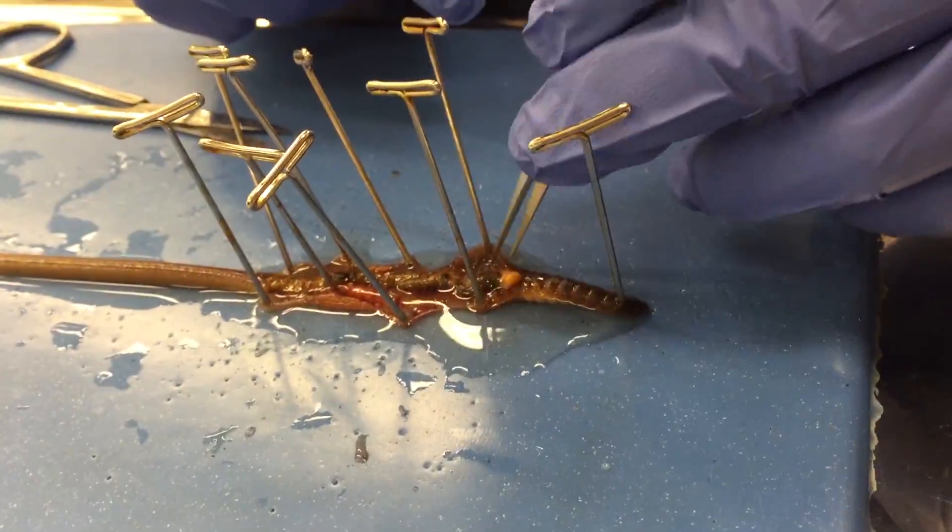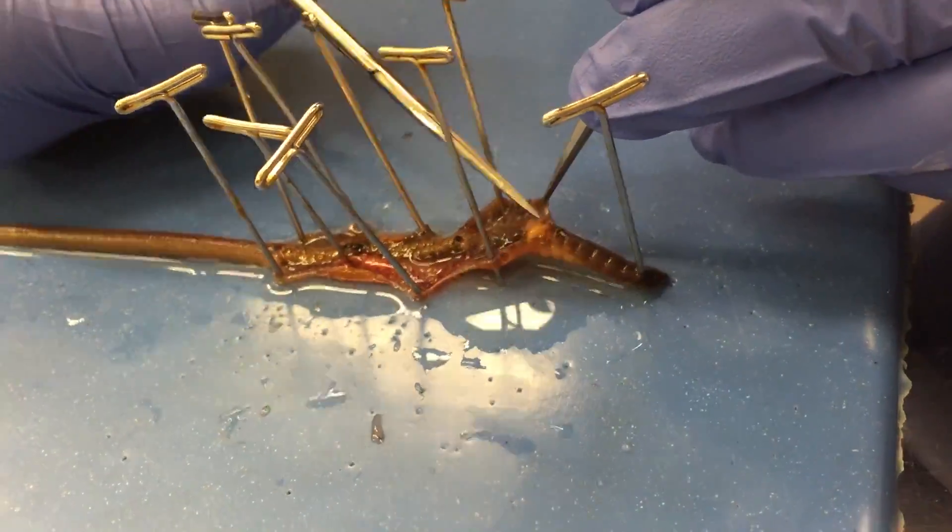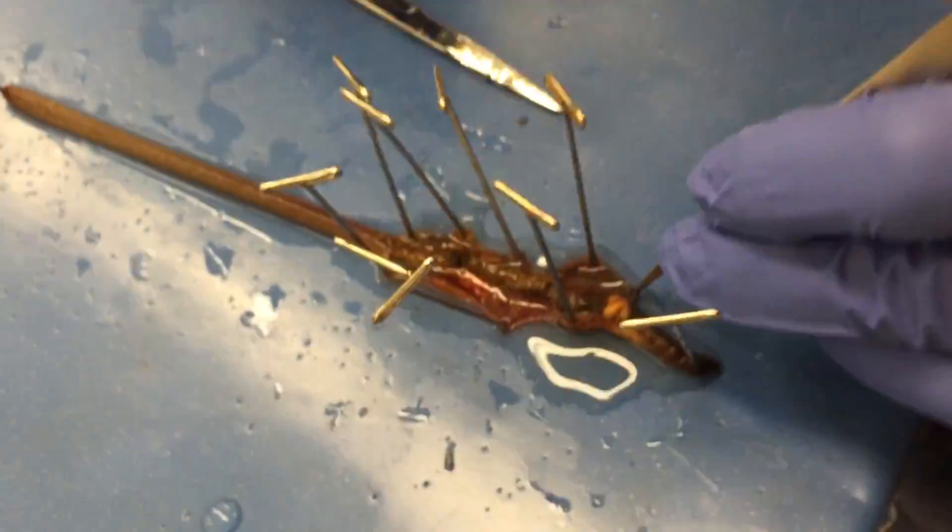The crop and gizzard are easily identifiable as they lie directly below the seminal vesicles of the earthworm.